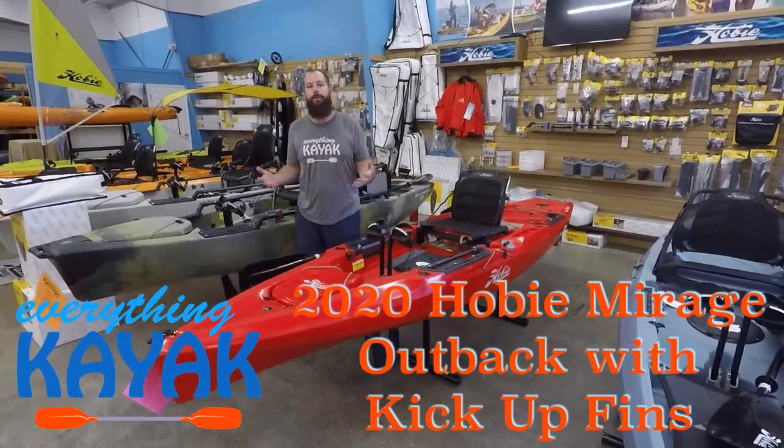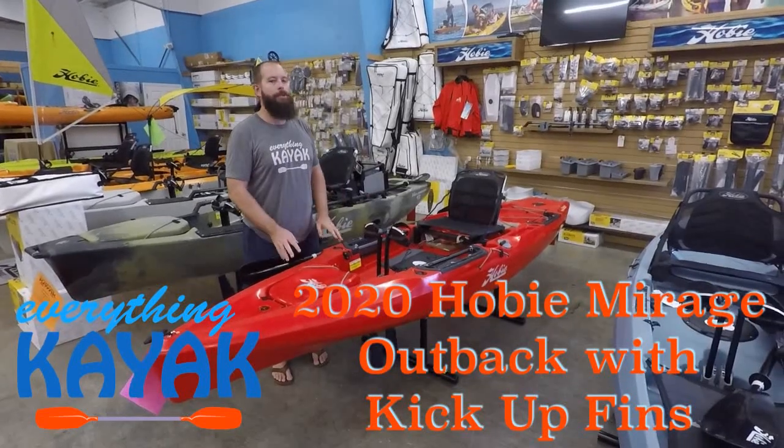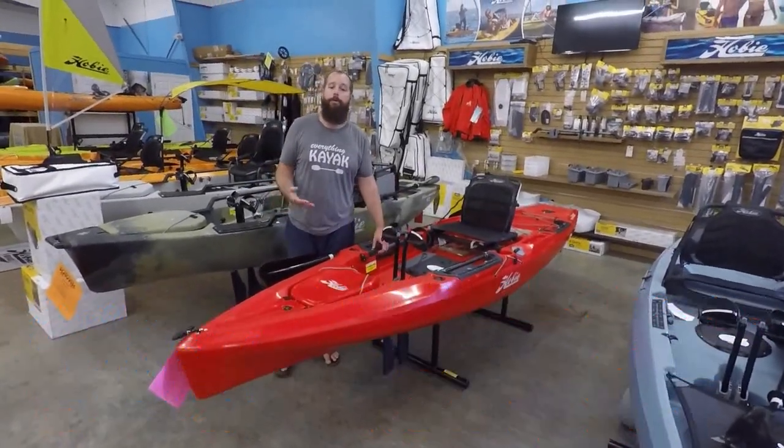Hey guys, I'm Edward. I want to thank you for tuning in to our YouTube channel. Be sure to like the video if you like it, subscribe, and hit the notification if you want to get a heads up on any videos that we do in the future.